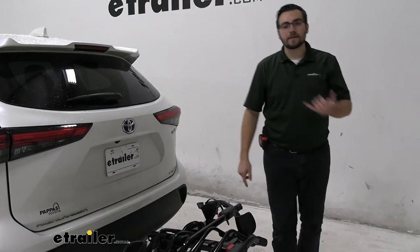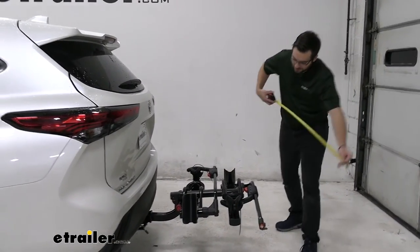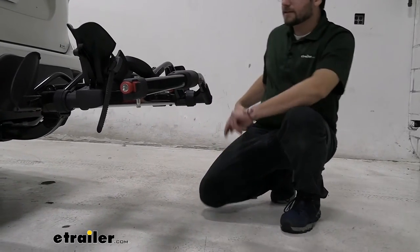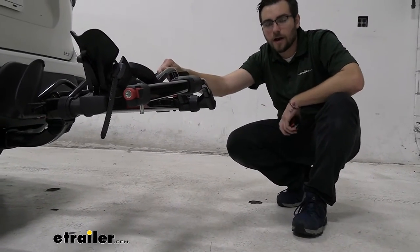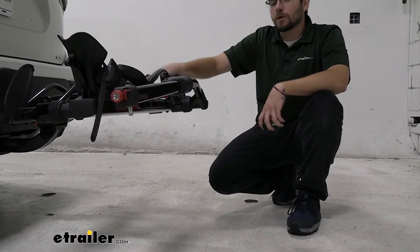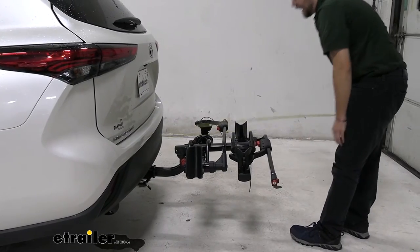A couple of things we'll look at here are the clearance we're working with on our vehicle and how much length we're adding to the back of our Highlander — which is already somewhat of a longer vehicle. From the ground to the very end of our carrier is putting us at 19 and three-quarters inches to our wing. That's definitely not going to be too worrying — we're nice and well out of the way. But keep in mind, as those front wheels go up, the back will go down and so will your hitch-mounted accessories.